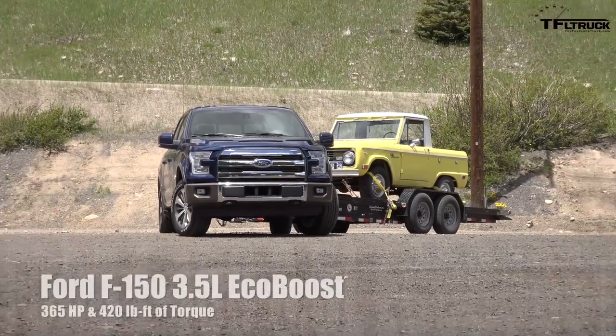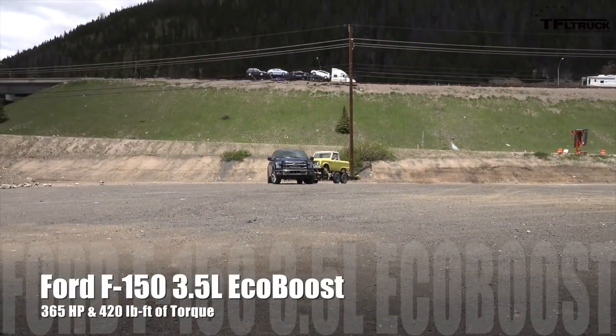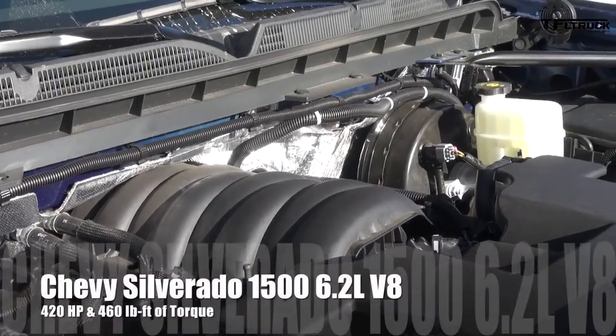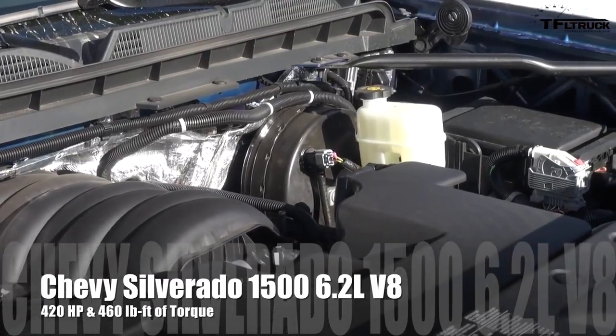The biggest engine on the F-150 is the 3.5 EcoBoost with 365 horsepower and 400 lb-ft of torque with a six-speed. The RAM has the 5.7-liter Hemi with 395 horsepower and 410 lb-ft of torque. And here we have the 6.2 V8 with 420 horsepower and 460 lb-ft of torque — the most powerful and biggest engine in the class.